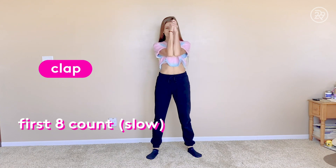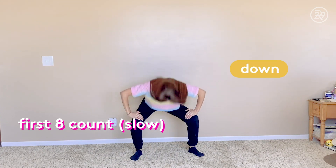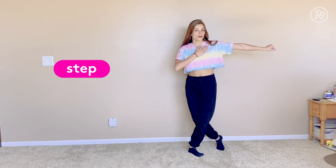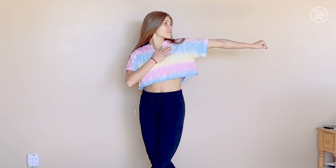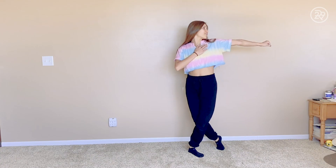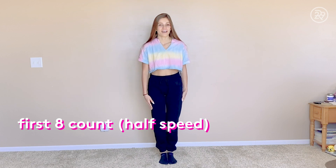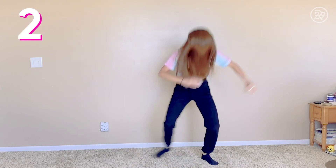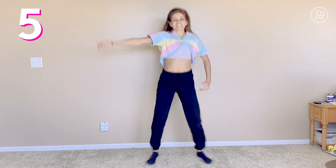Here's the first eight count, slow down. First you're going to clap one, going to go down two, and then you're going to step over — keep your left foot on the ground and put your right one behind it. Punch your arm out this way and look that way. Then you're going to hit four, bend five, six, seven, eight. We're going to learn it at half speed now. Ready? In five, six, seven, eight. Clap one, down two, over three, four, bend five, clean six.